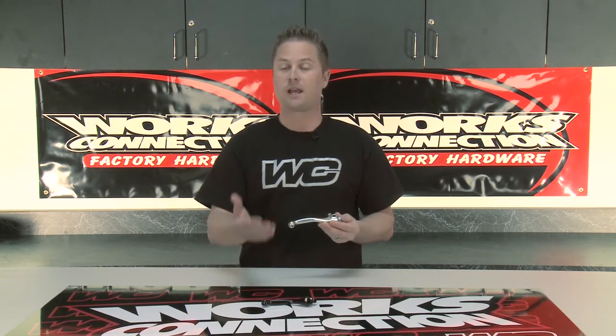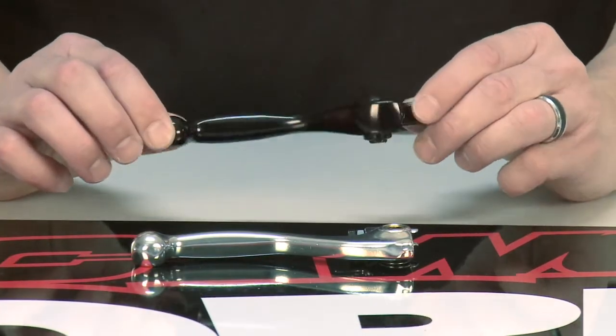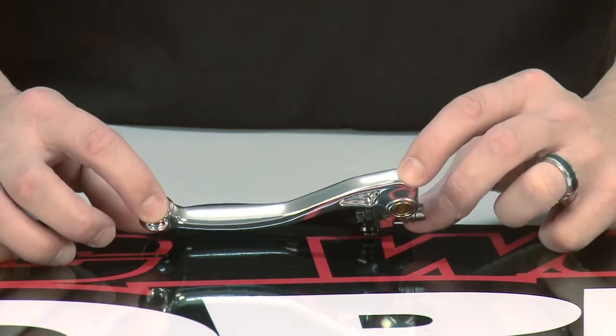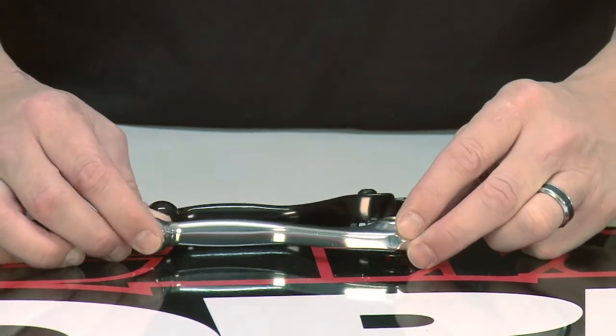WORX Connection now offers forged front brake levers in silver or anodized black for all makes and models. Designed with quality 6061 T6 precision forged aluminum, these levers are designed for superior strength and durability to resist breakage. They actually exceed OEM specifications. Available at WORXConnection.com.